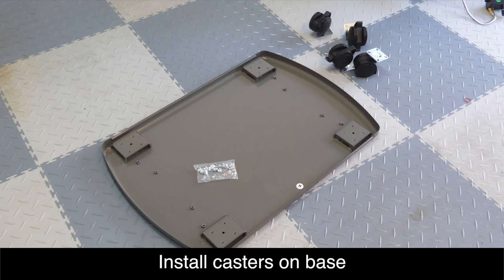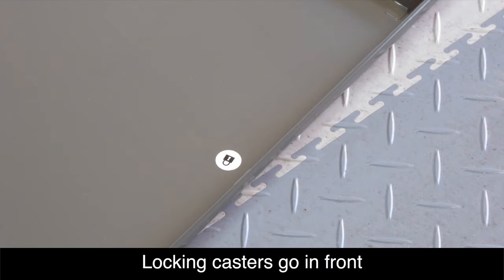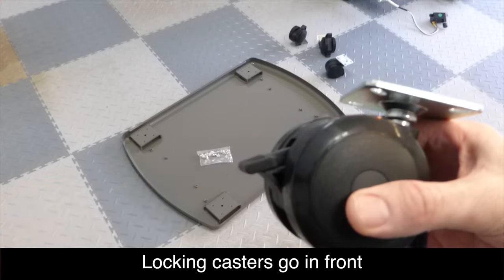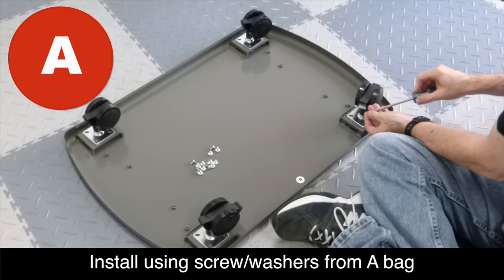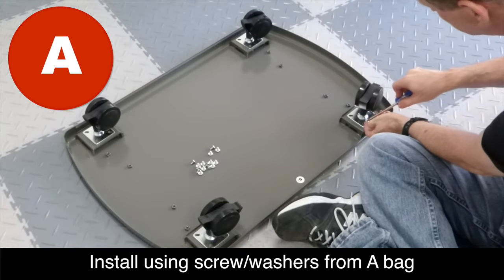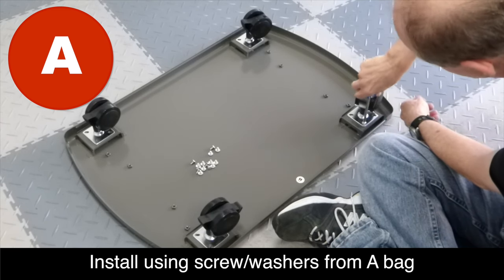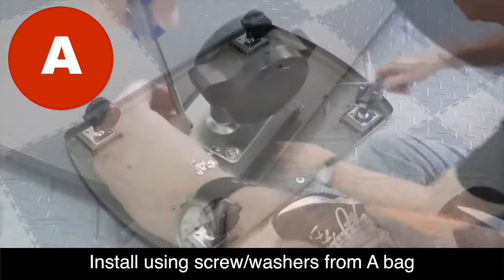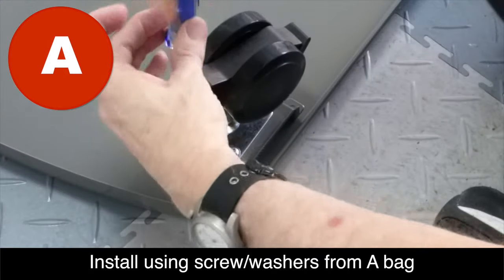We're going to start by installing the casters onto the bottom of the base unit as shown. You'll notice a small sticker showing a lock — that means the locking casters go at the front of the base unit. The locking casters have a little tab on the front that you can see. Go ahead and use the screws from the A-bag and install each one as shown. Make sure you get these screws good and tight.